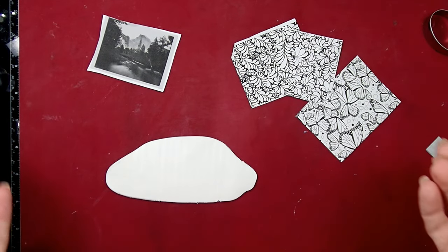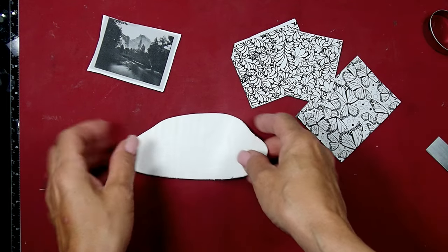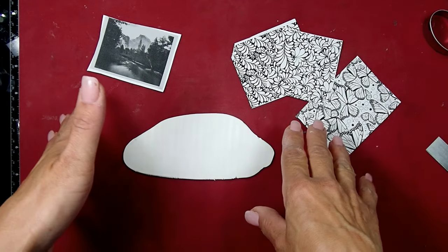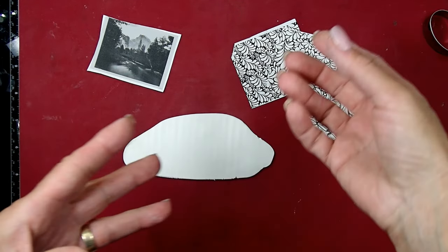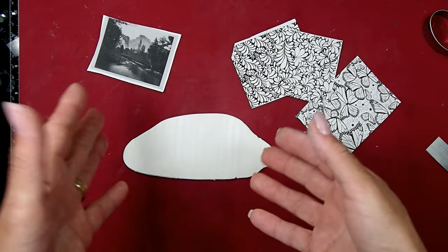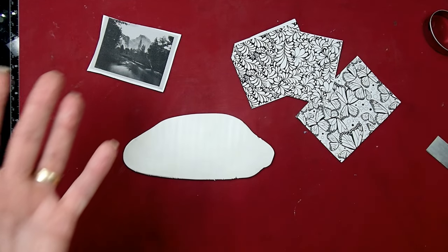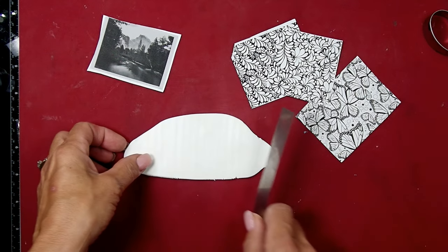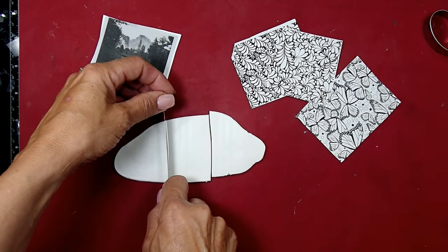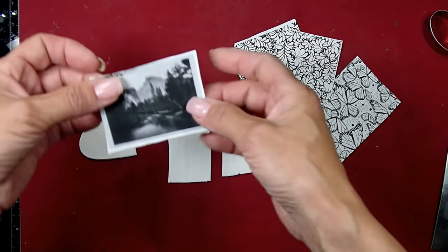Hi friends, this is Joanna, welcome to my channel. Thank you so much for joining me today. I wanted to show you a really neat technique that I saw online - a picture transfer. I have done picture transfer before from a copier to wood, and today I'm going to try picture transfer onto polymer clay. If that works as well as it seems it should, it's going to be an awesome technique to use because it means you can personalize your pendants with pictures.